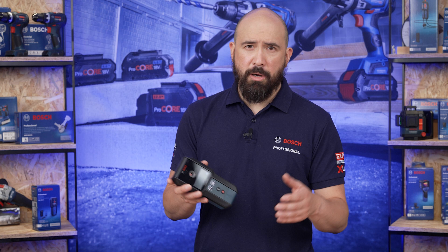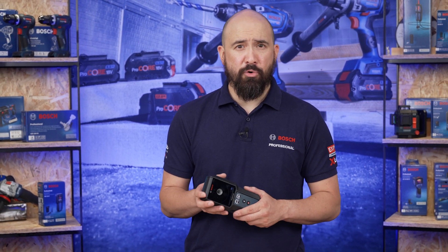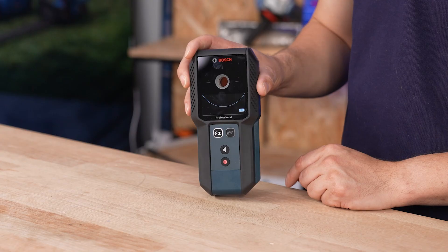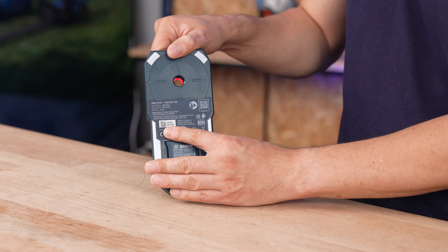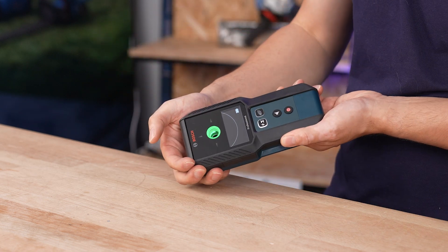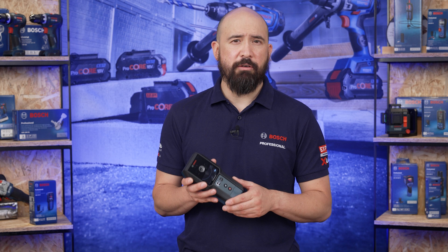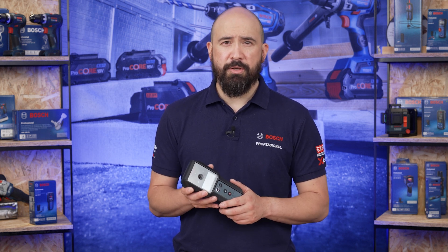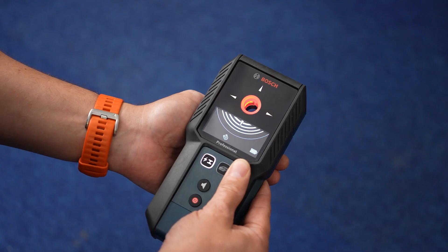In order to maximise detection of electrical cables and wiring, scanning is best performed in conditions of humidity values of 50% or below. As the wall sensor is required to detect a wall before the sensor is activated, you may find that the GMS 120-27 is not initiating on very dark coloured walls. To overcome these rare circumstances, you may need to use something like a sheet of paper to activate the wall sensor.